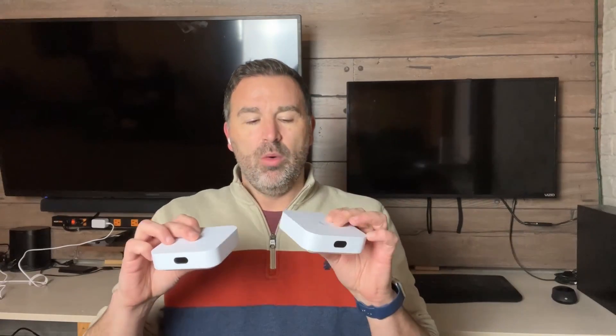Like a lot of you out there, I've been excited to get my hands on these new Unify Express devices. One of the things I was curious about, specifically with these, is how well does it handle mesh? Do you lose speed really bad? Can it compete with — should you look at buying one of these versus maybe like an Eero or an Orbi or a TP-Link?